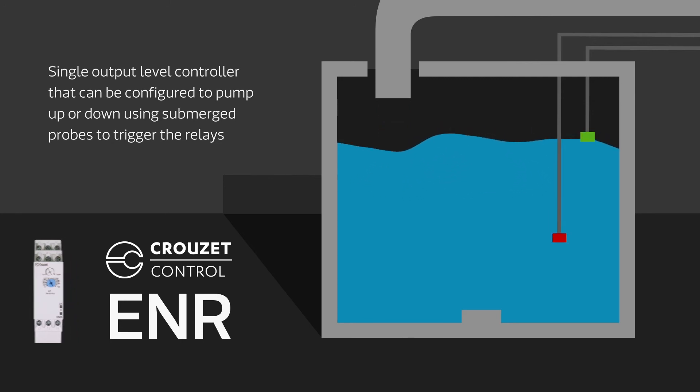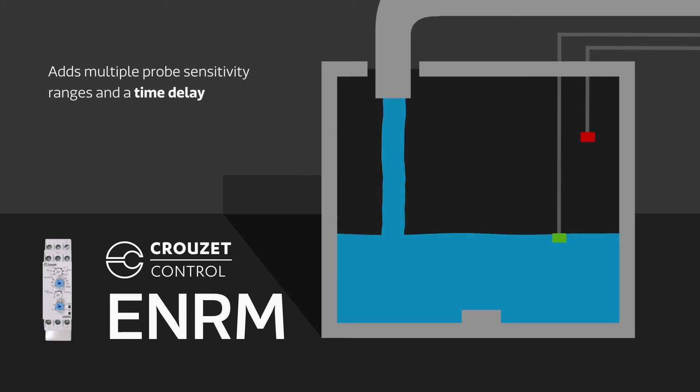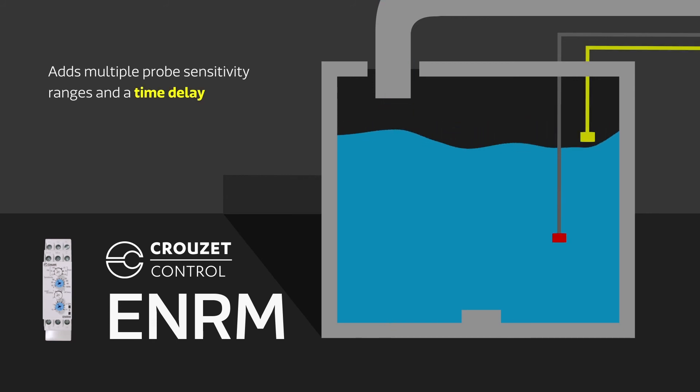The ENRM adds multiple probe sensitivity ranges and a time delay when sensing a single level. The time delay can be set to delay turning the relay on or off once the appropriate liquid level is reached. This allows any waves to settle out and ensures pumping does not turn on or off too soon.